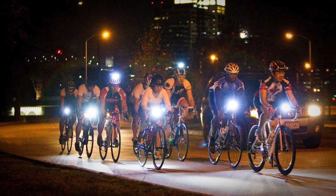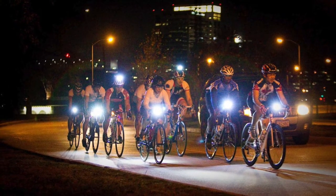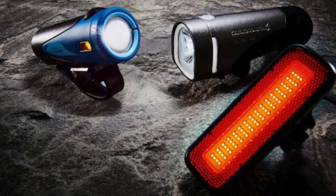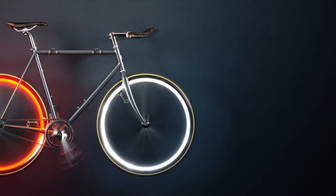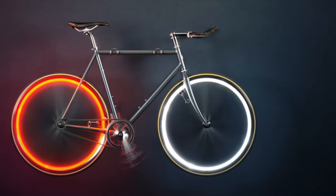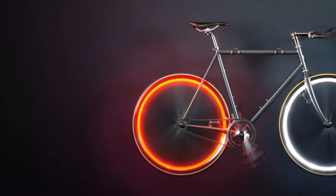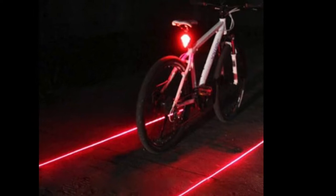When riding at nighttime or in overcast conditions, it's essential to have a bike light that will illuminate both you and your bike. Bike lights come in all colors, shapes, and sizes, so pick one that fits your style and the kind of cycling that you plan to do.